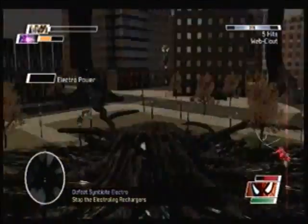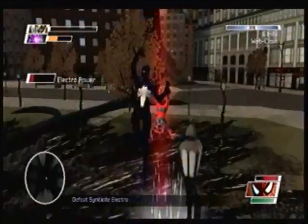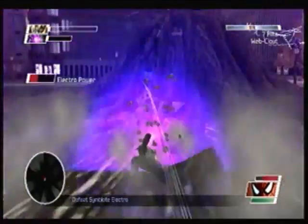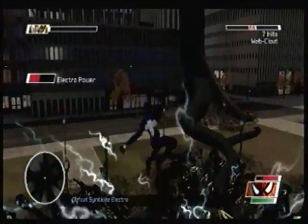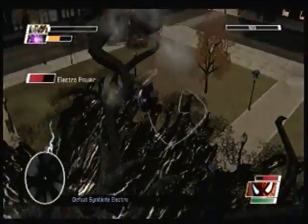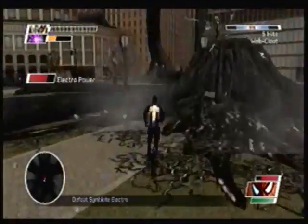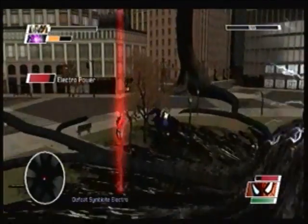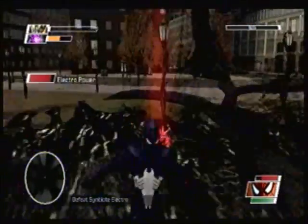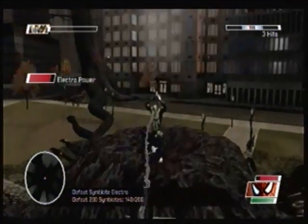Oh no, he got me there. We almost have him, he's like at one health. You dare try and give power to your leader? I say bunk! You can't actually damage him while he's charging. Let's see, are there any more? Yes there are. Let me show you the awesome charge power — boop, boosh! Looks like we got them all. Me thinks we got them all.